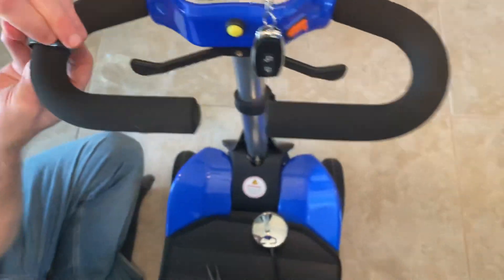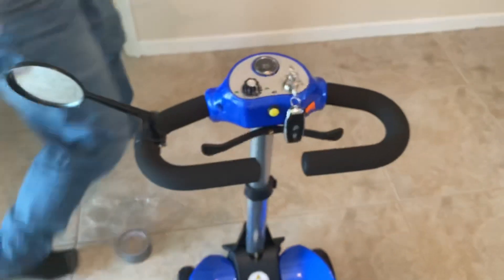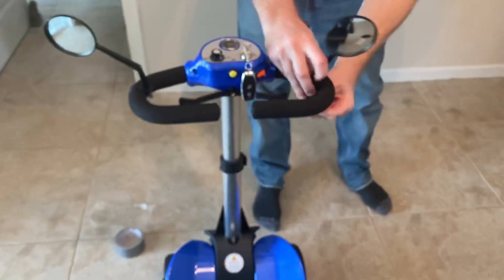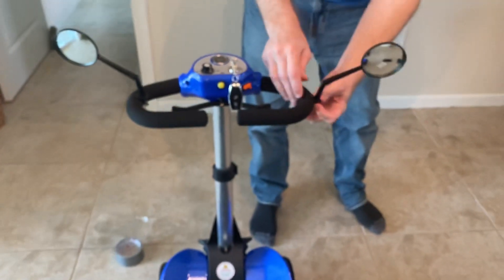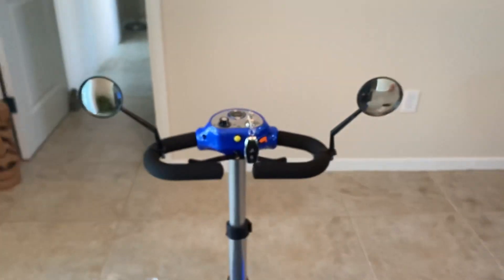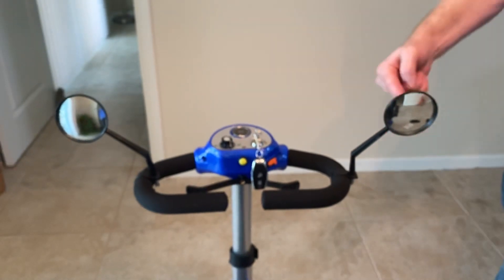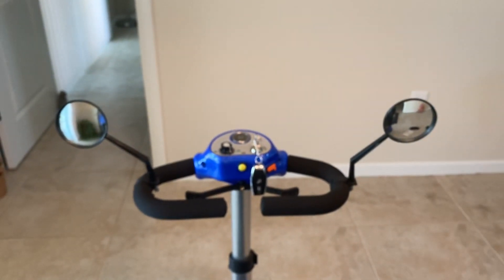There we go. Now I have a mirror for one side and a mirror for the other side — adjustable mirrors. I now have two mirrors on the Optimus Automatically Folding Mobility Scooter. Now you can enjoy rear-view mirrors. Thank you.